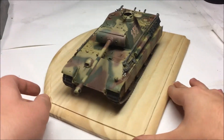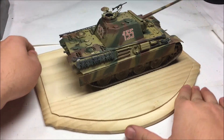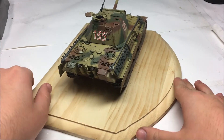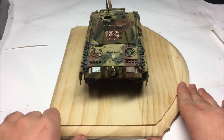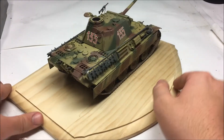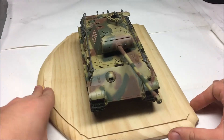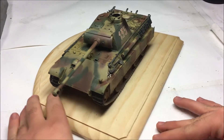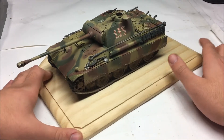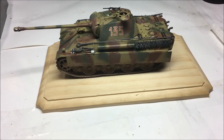This is our finished Panther G — the early version. It looks pretty good and I really like how the decals turned out, though they were a little bit challenging. The ones on the side were okay to do. This kit actually retailed for about $33.99, so it was close to $40, but it's really an awesome kit. I'll build more Panthers in this series as well.